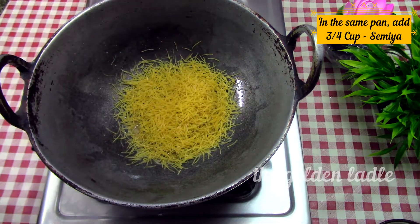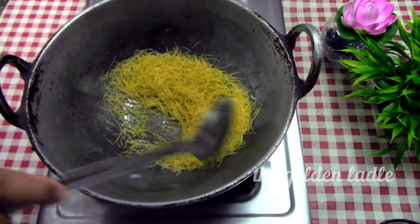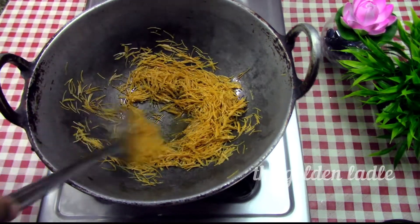In the same pan, add three-fourths cup of semia and fry till it's golden brown, then keep aside.